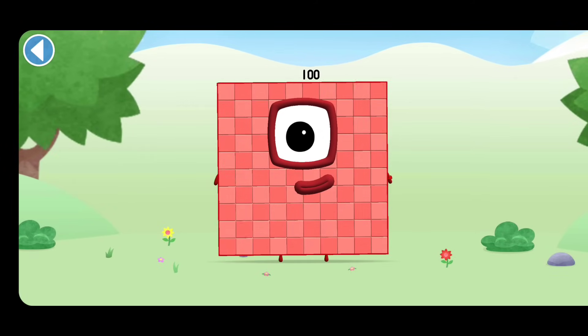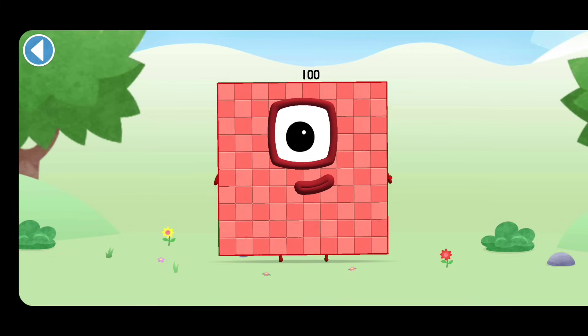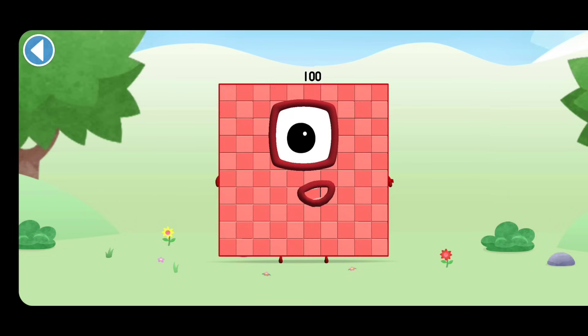This is Numberblock 100. This Numberblock is made up of 100 blocks. 10 lots of 10, on top of the world!